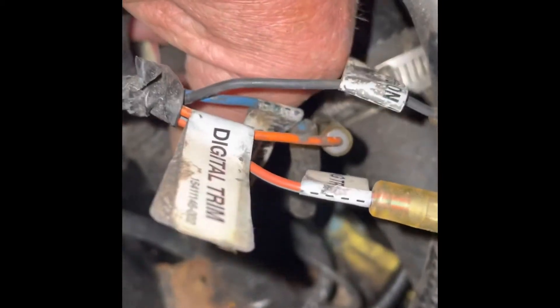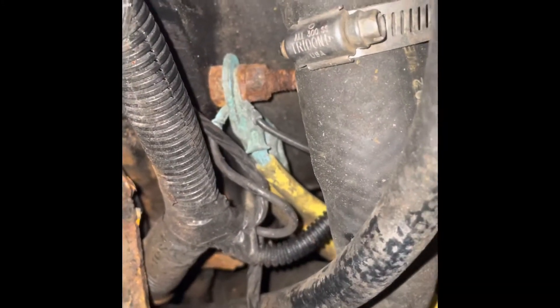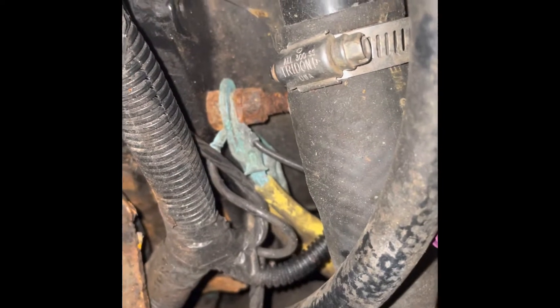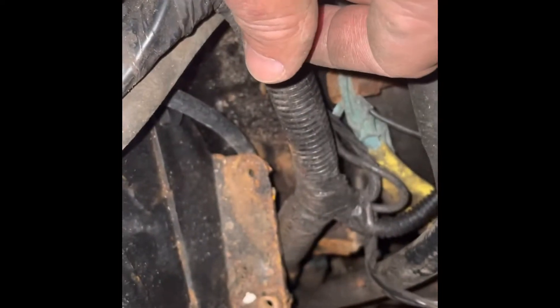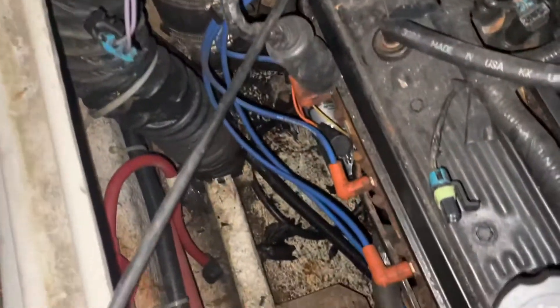The order on the stud from back to front is: thicker black, thick yellow, thin yellow, then the smaller black up front. I've also already loosened the ignition coil from its two mounting holes and pulled the ignition coil out to get better access.